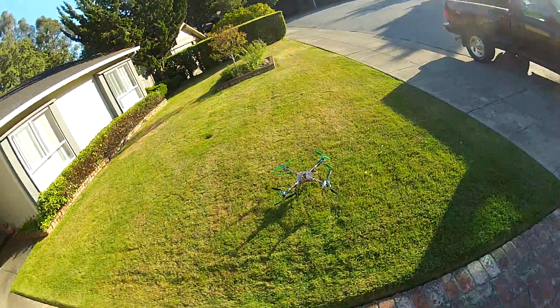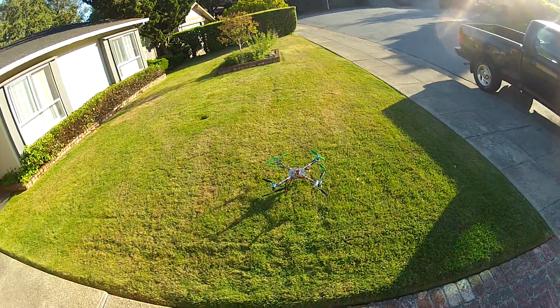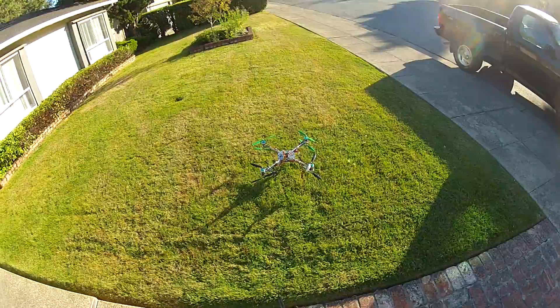I'd actually prefer to make an octa, but I don't have a frame and I'm not really into making my own frame right now, so we'll see what I do with it.